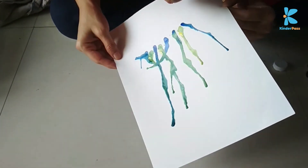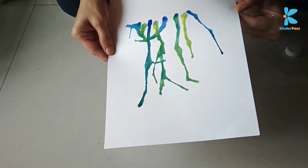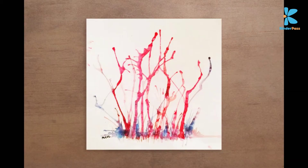A variation in this could be by adding a few lighter shades onto a darker one. Like if I add yellow on blue, I get green, and the overall effect is like a gradient which makes it look really nice.